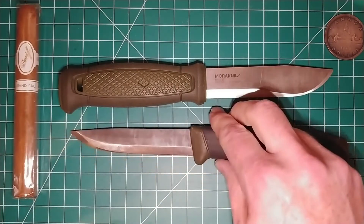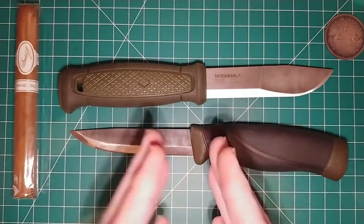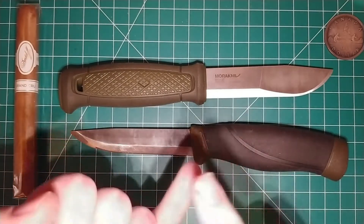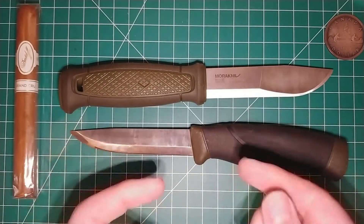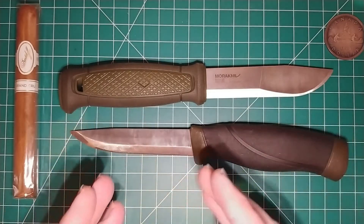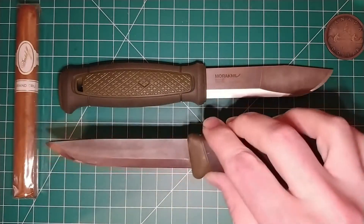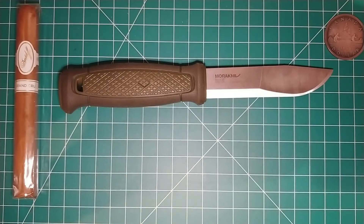I'm a big-time believer in the idea that your knife should take care of you, not you take care of your knife — especially in a time of need. It's different if I'm going into the wilderness and I bring a carbon steel knife with me; I'll bring oils and cleaning rags and things to take care of it. But when I'm depending on this knife because my car broke down or something happened where I had to abandon my car, I don't want to pull it out and have to use it and find it's dull. I don't want to constantly have to remind myself to check it and oil the blade and deal with all that nonsense. So I got rid of the carbon steel Companion.